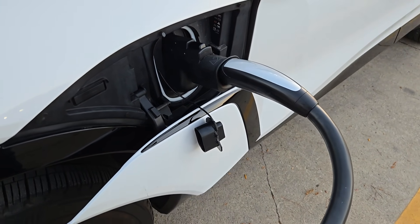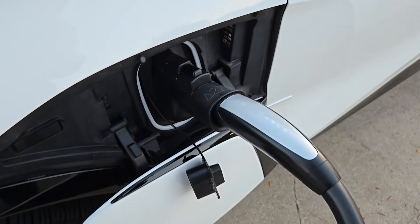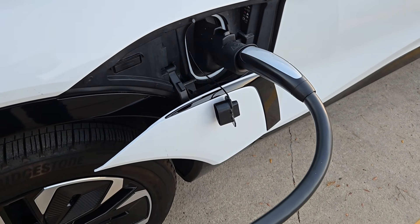Eric here. I'm going to give a quick test of the A2Z EV adapter, CCS to Max adapter for the GM. So I plugged the adapter into the supercharger cable and then plugged it into the car, and now I need to use the app to start it.